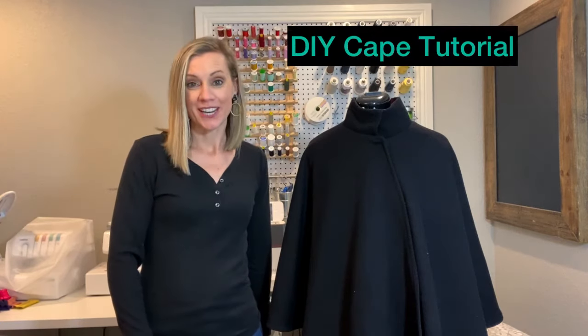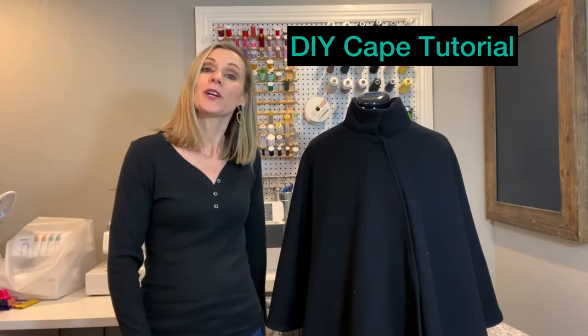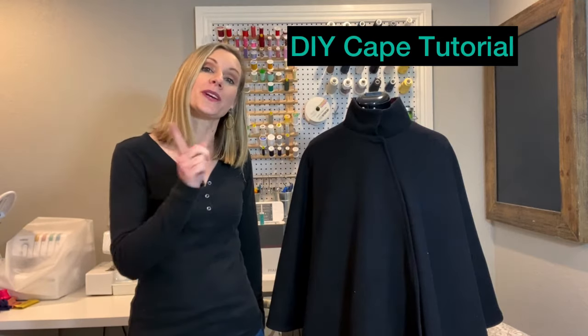Hi, I'm Shannon from Indoor Shannon. Thanks so much for joining me. Today we're going to be talking about how to make our own stylish cape. Let's get started.